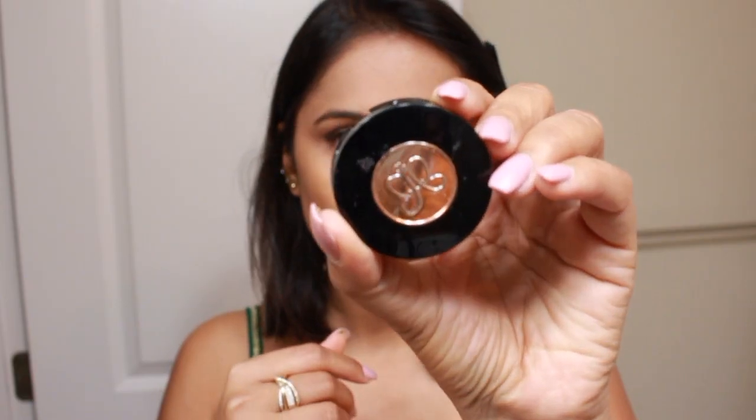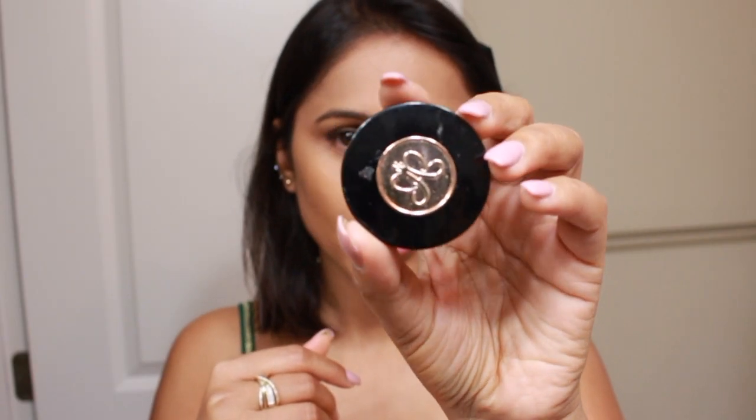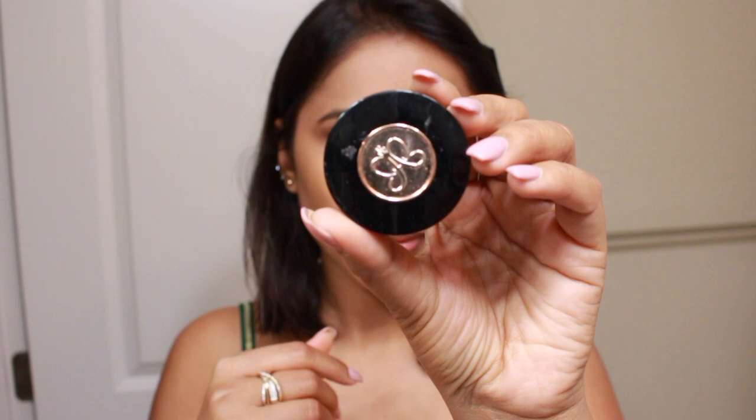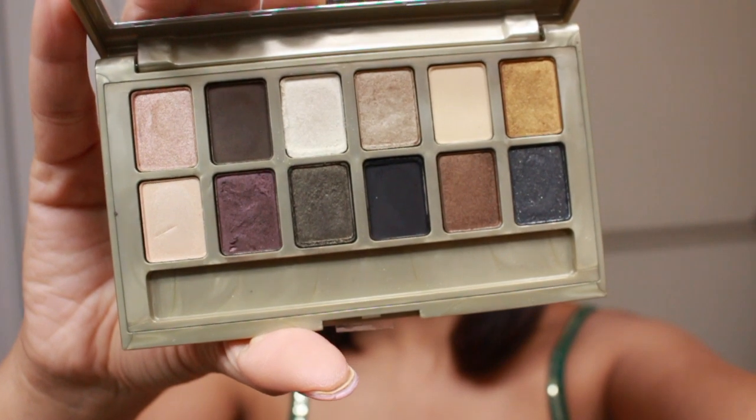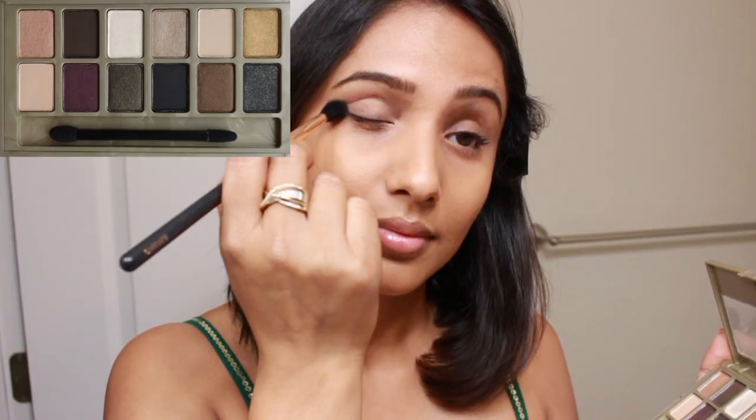I'm filling my brows using my holy grail Anastasia Beverly Hills Brow Duo Powder in the shade ebony. Now it's time for the showstopper — the Maybelline 24k Nudes palette.